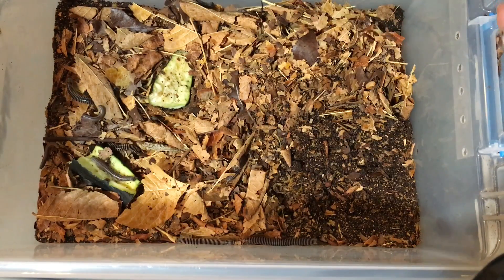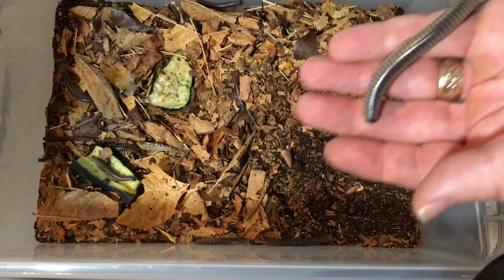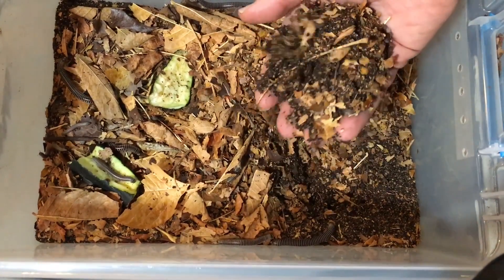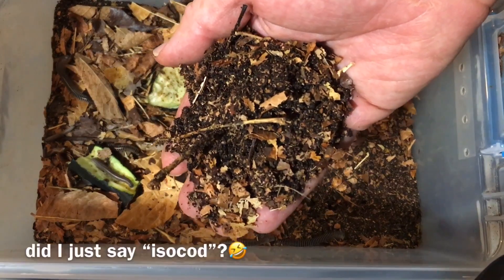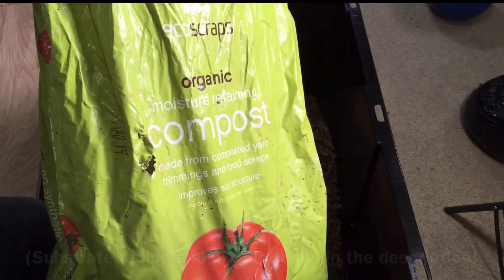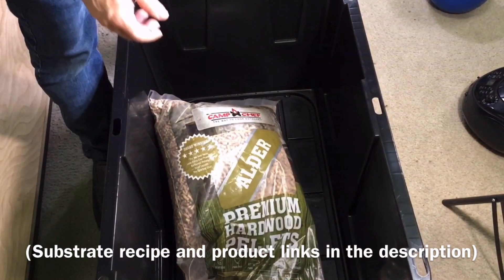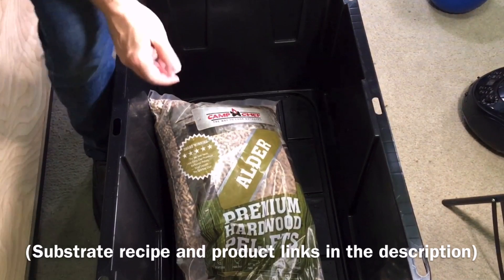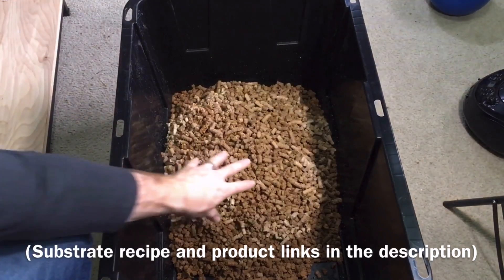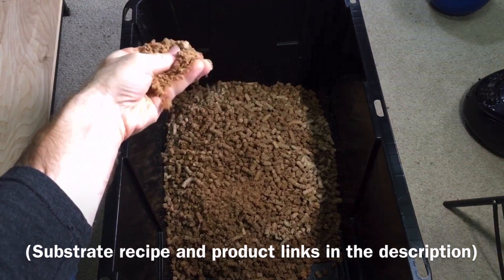Let's talk about the substrate, because substrate is really one of the most important considerations when keeping millipedes. This substrate is the same that I use for my isopods — in many respects, isopod and millipede care is very similar. This substrate is made from one-third organic compost, one-third barbecue smoker pellets — the kind used for smoking meats. The pellets need to be soaked in water until they reach the consistency of wet sawdust.